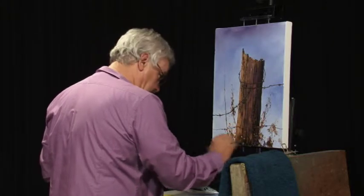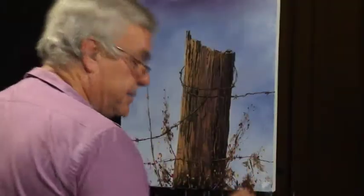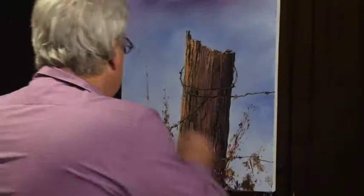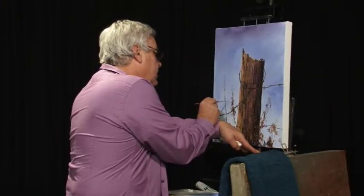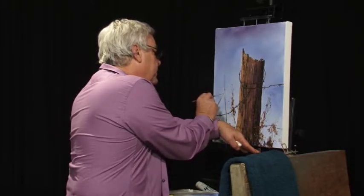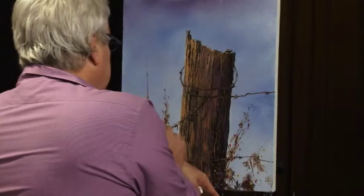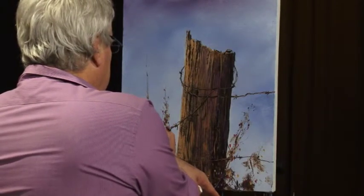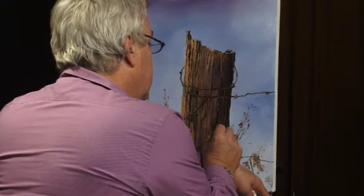Even put a couple over here if you like. We can do that just by putting a couple of birds back in the distance. We've still got to put a few lights on some of those bits of barb too, just to highlight them — certainly makes a big difference when you can get that happening. Even maybe a couple going off out of the painting as well.